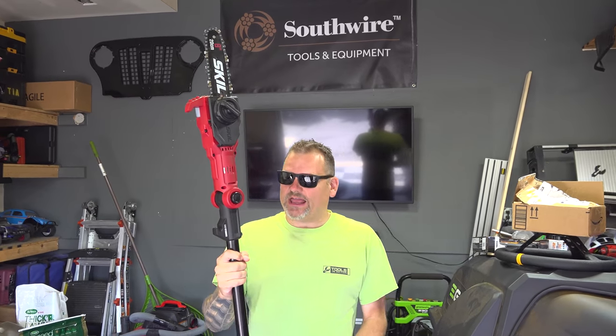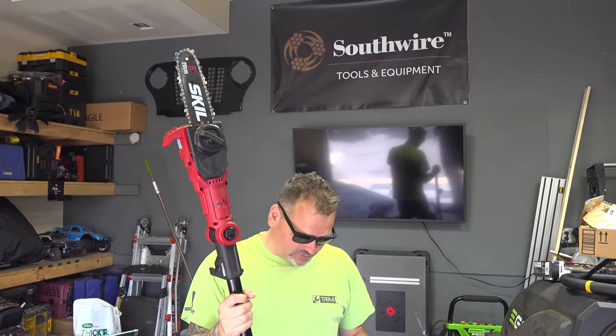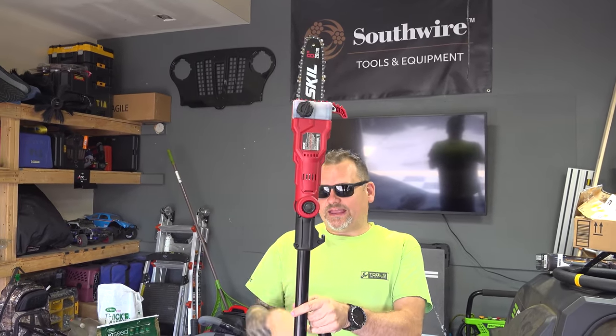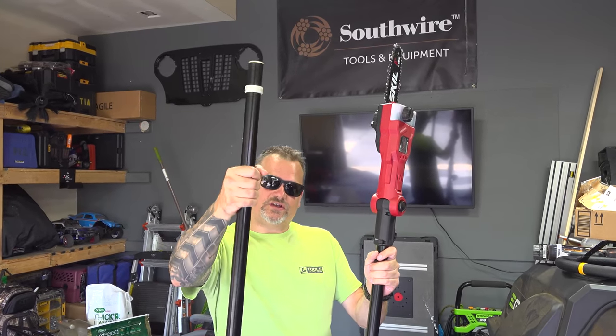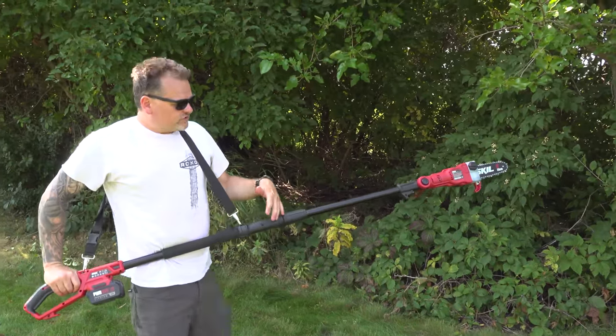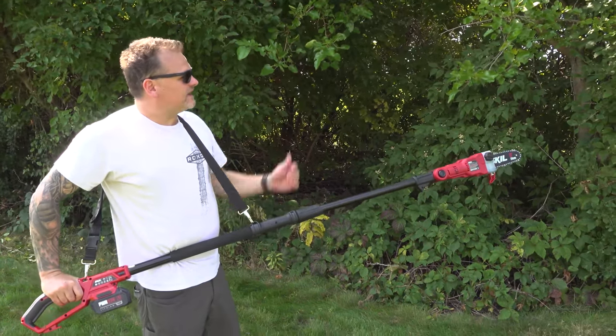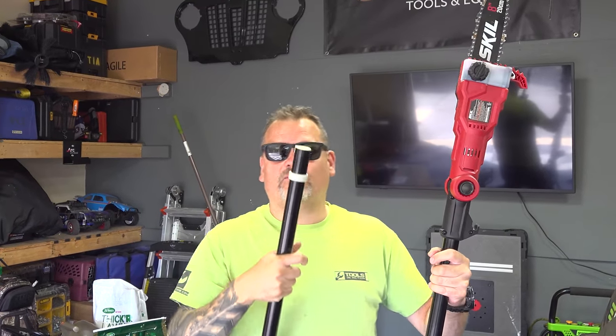Alright guys, a couple features that I really like about this saw: A, it's 20 volt — it's compatible with your tool line if you're in the 20 volt platform. Its ability to extend and telescope out with this extra extension. Right now I was using it for shorter branches and you don't need all that extension because obviously with the extension it gets heavier the further you put it out.